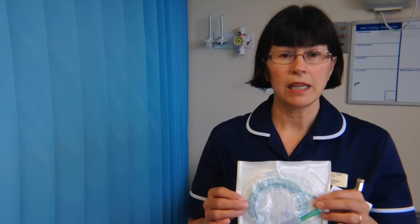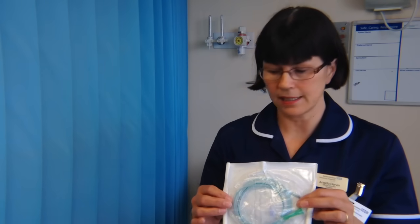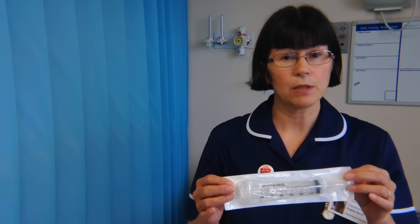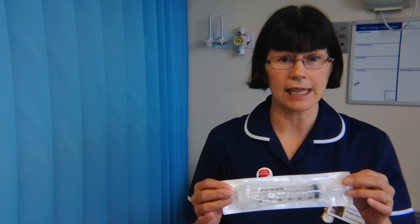When this Ryles tube is used for gastric drainage only, it is a one-person check — one person can insert and assess the tube. You will need to obtain aspirate using a clear bladder syringe. If you can get aspirate, attach it to a drainage bag. If you cannot get aspirate, the policy recommends removing this tube and starting again.